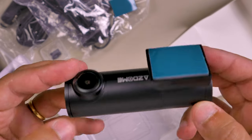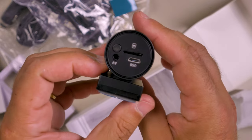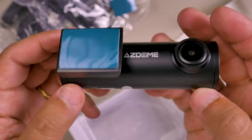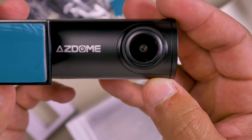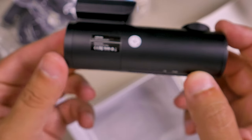Drawbacks — for a budget dashcam at this price, you can't ask much. Let's see the pros: you have GPS, an SD card included, the size — a very small dashcam — you have an app, and the price.